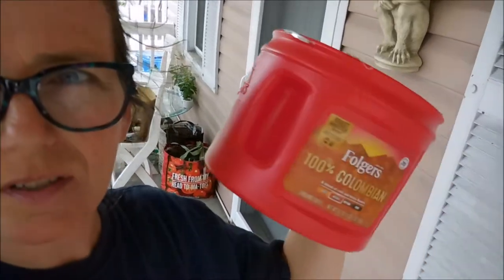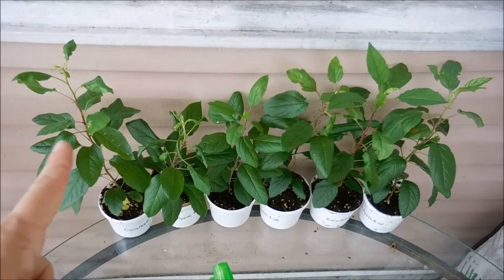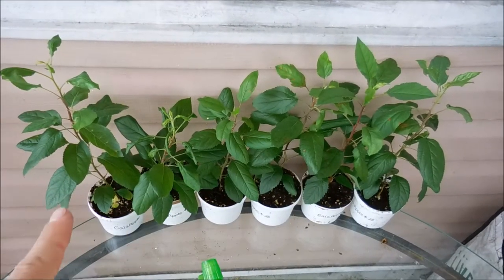I'm also going to be trying to get some of my little apple trees into some bigger containers. I'm going to start with the biggest one here and then try to find as many containers as I can for the other ones today.